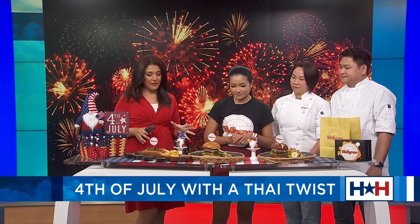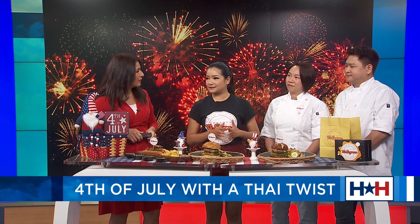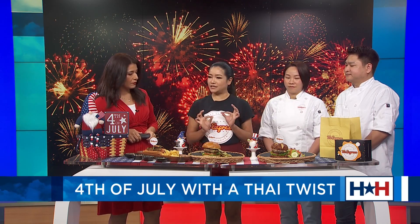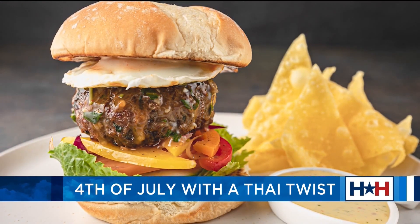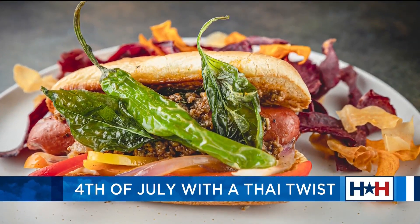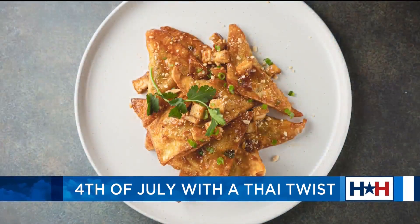So if somebody wants a little bit of a Thai twist — American fusion for their 4th of July — what are the basic ingredients they need to create this at home? Thai basil, which you can find at any Asian market, will be a main ingredient. I also suggest having Thai chili. It doesn't have to be a lot, because Thai food doesn't have to be all spicy — it's just aromatic. The Thai chili brings a little bit of aromatic with Thai basil, along with a little bit of fish sauce, but it has to be balanced together.